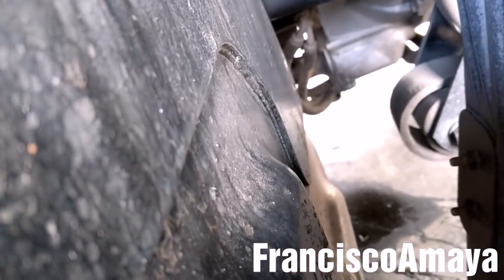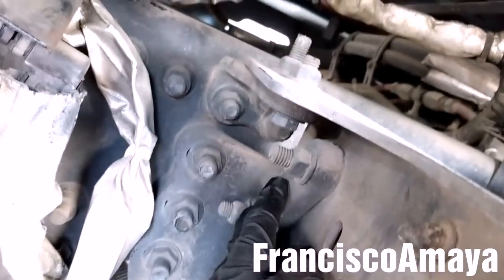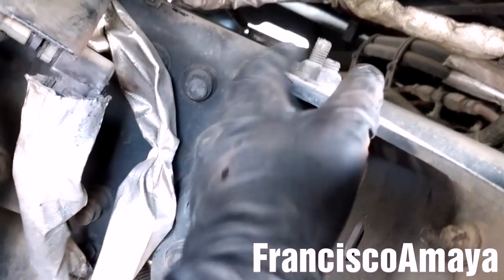I'm going to remove these two, and these other two on the other side. After removing the bolts over here, I'm going to remove these other two bolts and these other two bolts over here on the other side as well — we have four bolts here to remove.